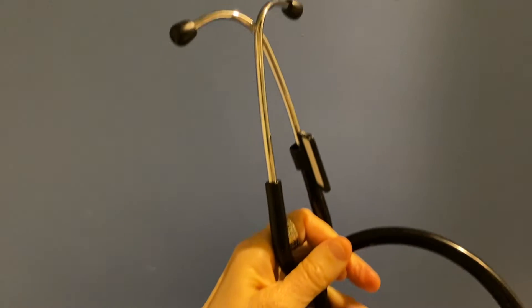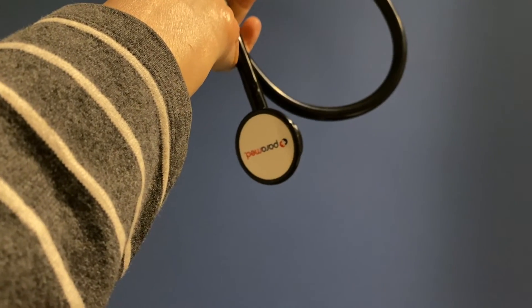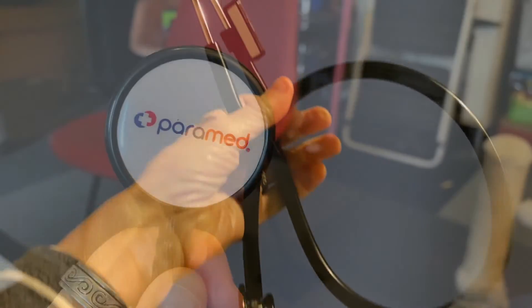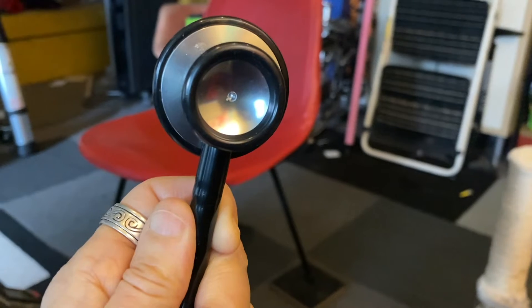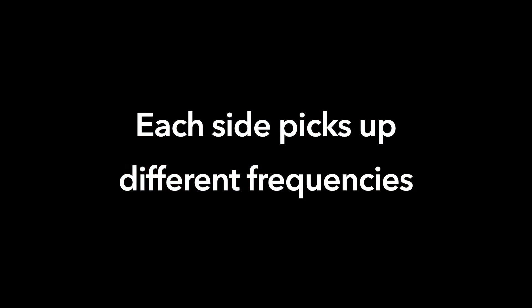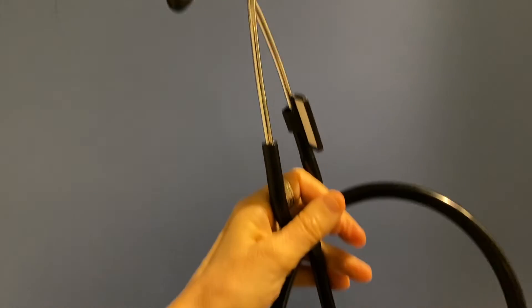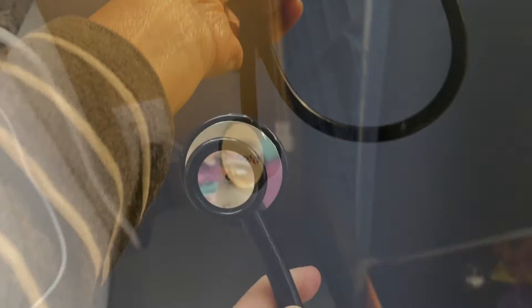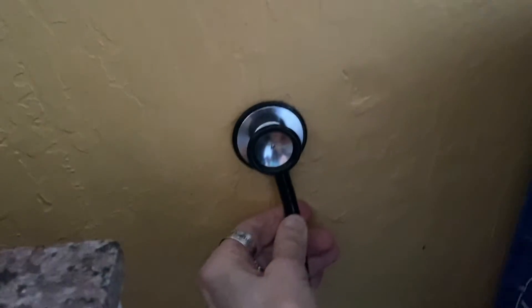The second method is a stethoscope. I bought a cheap stethoscope from Amazon. The flat side is called a diaphragm, and it's supposed to pick up more high-frequency sounds. The flip side is called the bell, and it picks up lower-frequency sounds. My results depend on how the ear tips rest against my ears. The long cable helps you to reach behind furniture or up to your ceiling.